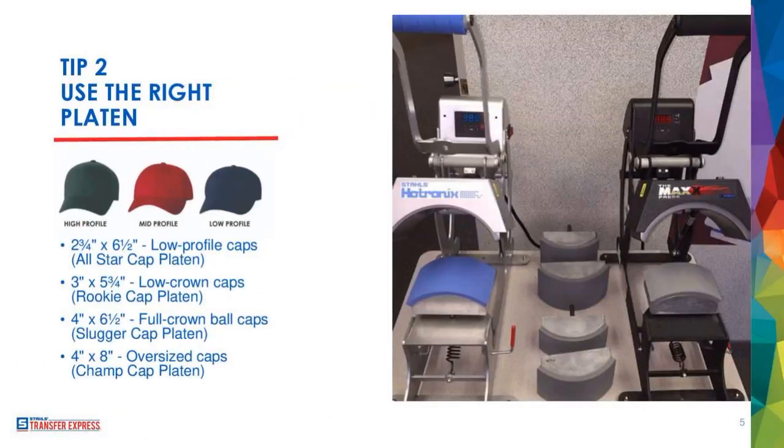Tip number two — let's talk vocabulary. When you're new to the hat industry, one of the words you're going to see is 'profile.' When we're talking about profile with hats, we're talking about the printable area — think of it as the actual forehead part of the hat. A high profile means that whole front piece is taller and bigger. Then you've got mid profile, and then low profile hats, where that whole hat part is actually shorter.